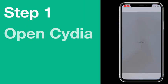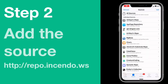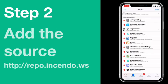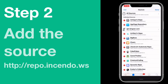Go to your Cydia tab and go under the Sources tab. On the top right of your Sources page press Edit, and then on the top left press Add.